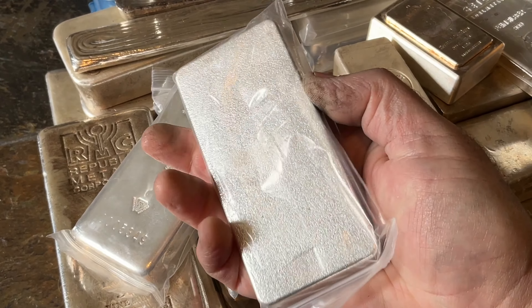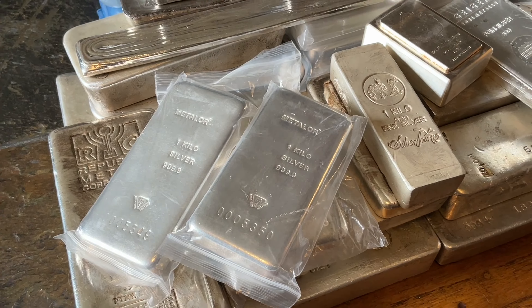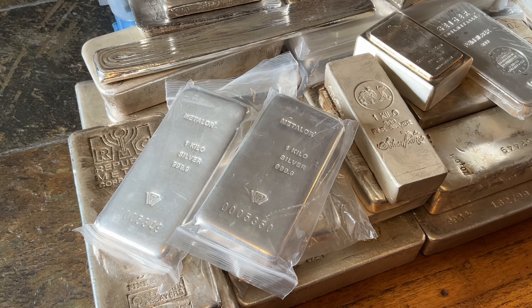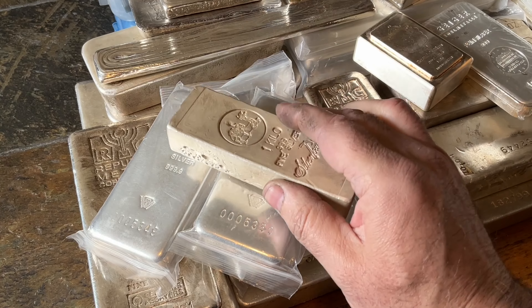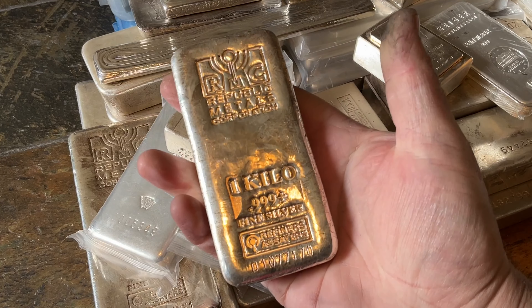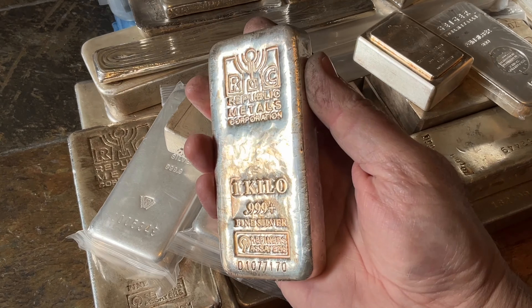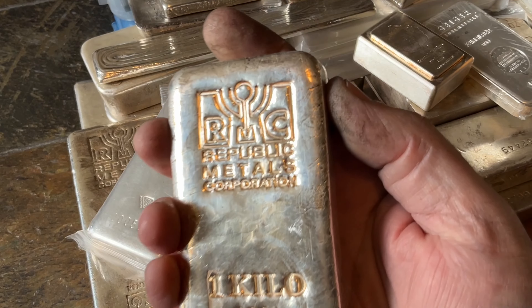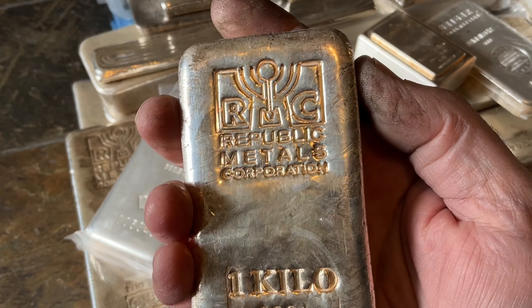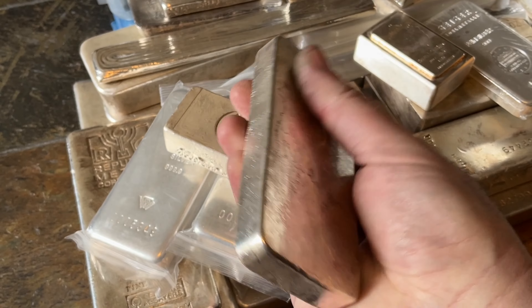There's always talk in the stacking world about whether you should own large bars or not. I'll share a video specifically on that. But there are a couple of reasons why it's just fine: if you have a whole bunch, if you know what you're going to do with it when you're done, and you've got it cheap — those are the rules. Watch for a video with more details about how I think about the big bar question.